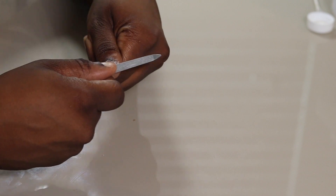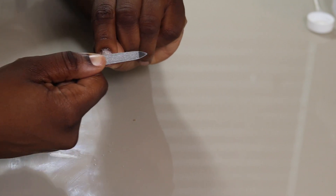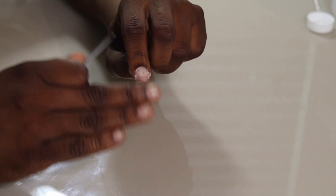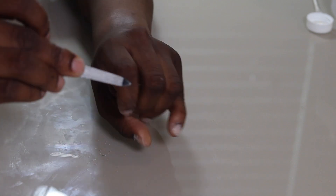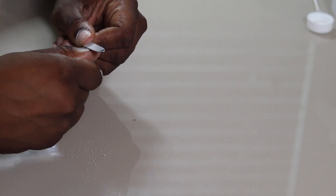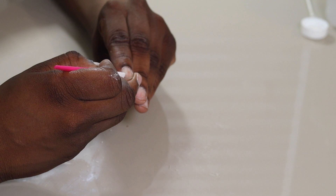Next I'm going to file my nails, and I want to make sure that I'm getting any dead skin or just that top layer of my nails completely sanded off. You want to make sure you do this a good number of times and make sure that your base is ready for the application of the nail.